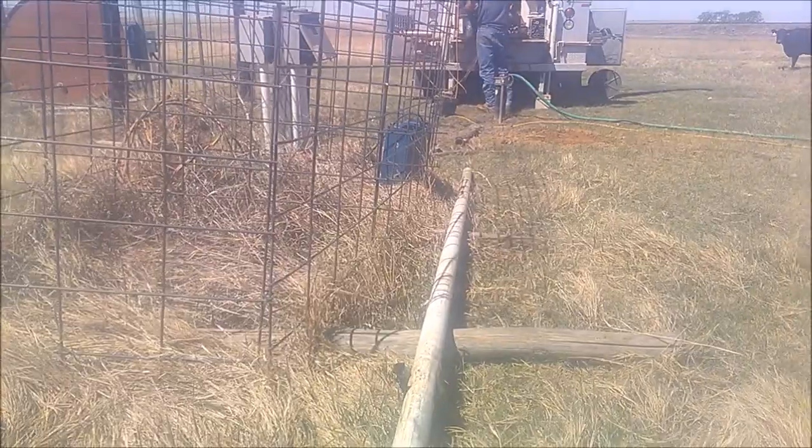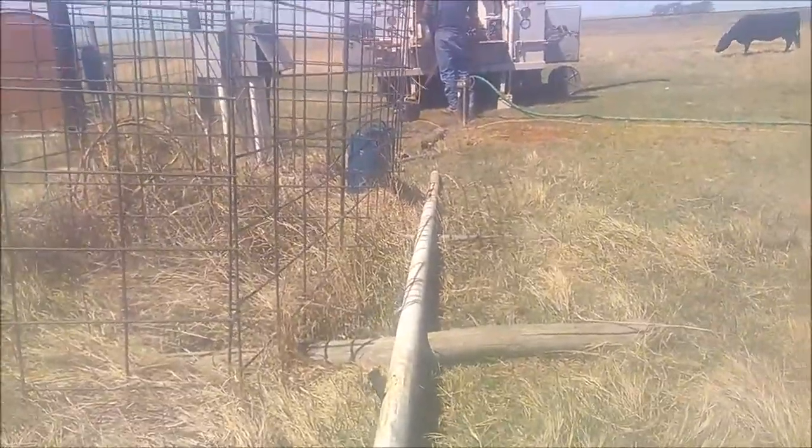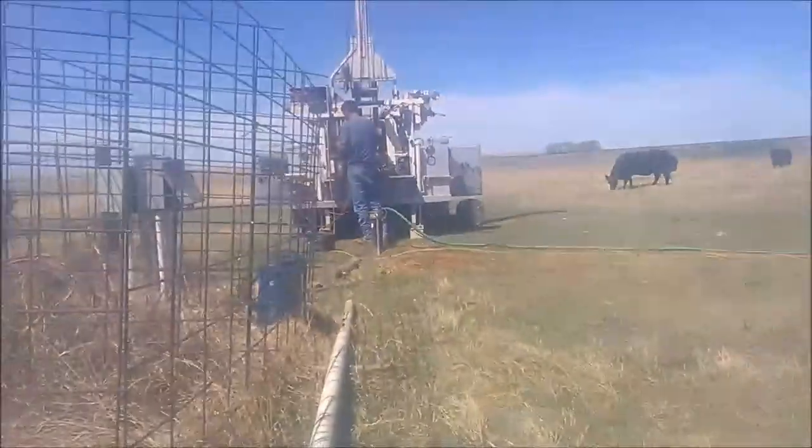We were able to scrape these out with some screwdrivers and wire, get it where it can make a little bit more water, but it's kind of a temporary fix. We didn't have the right pump in to be able to replace it with.